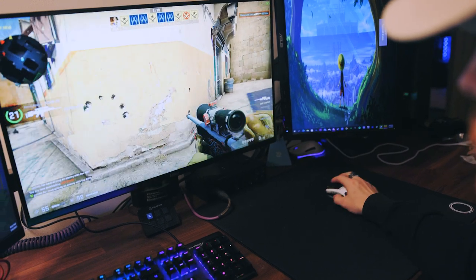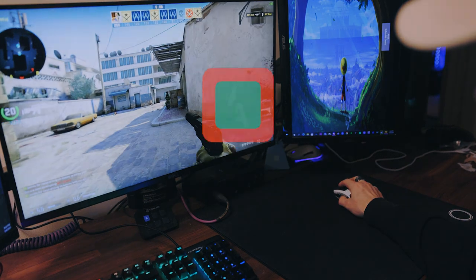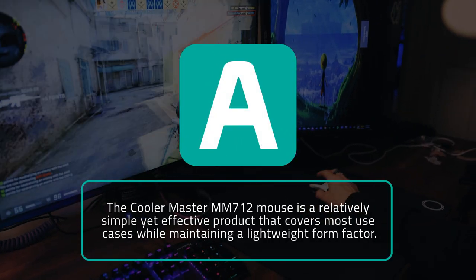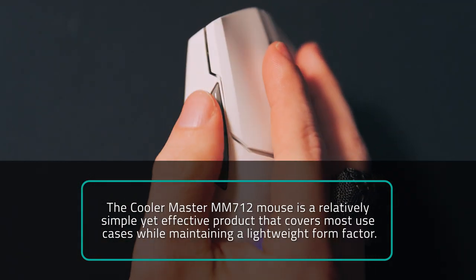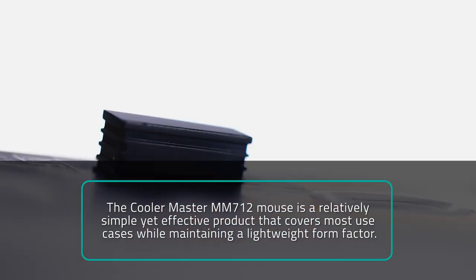I might even make this mouse my new main. NoisyPixel is giving the Cooler Master MM712 Hybrid Gaming Mouse an A. Post-statement: I still have yet to find a mouse that puts the side buttons in the right place for my big hands — I've stopped bringing that up in reviews because my hands are just too big. Also, the dongle should be color matched. That is all.